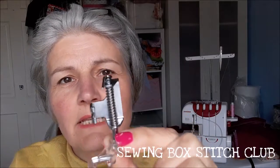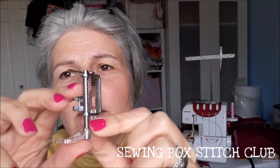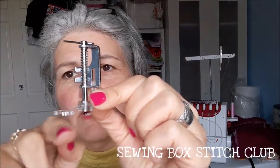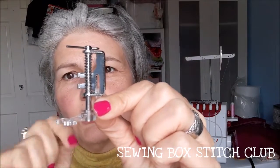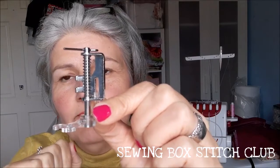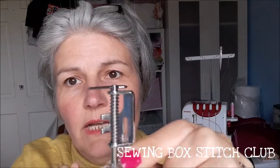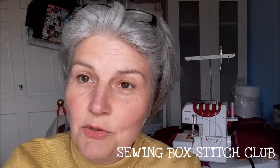I'd recommend getting one that goes with your make of machine. It has a kind of spring action. Because the feed dogs have been lowered there will be a gap between the bottom of the presser foot and the actual feed dogs on the machine, but I'll explain more about that as we go through the process.